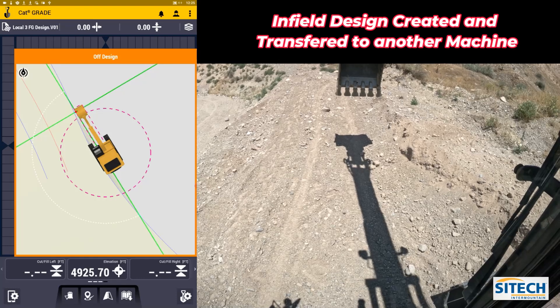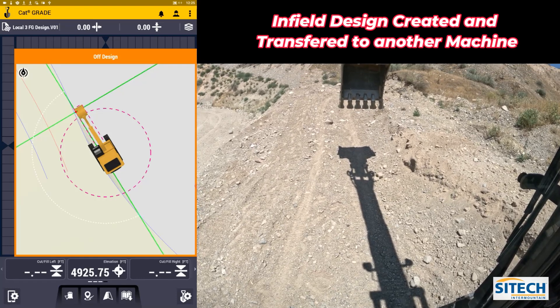Welcome back to SiteTech Intermountain Earthworks training videos. In this video I want to show you how to transfer infill designs from one machine to another. I'm going to create a quick infill design with this excavator in Earthworks and then send it over to another machine so they're able to help out cleaning up a specific area.